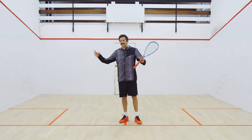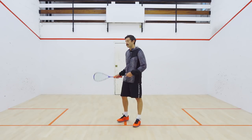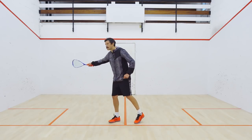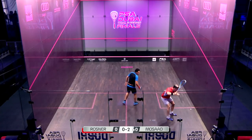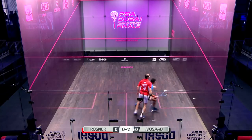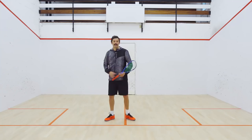It translates to all areas of the squash court. If you're looking to hit a drive and you want to get the ball fading away, you want to be using the strings, working them on the ball to impart spin so that it fades away and you get your weight of shot dying in the back corner.